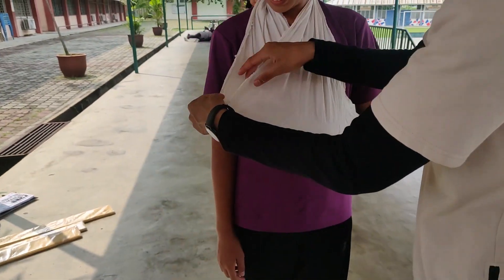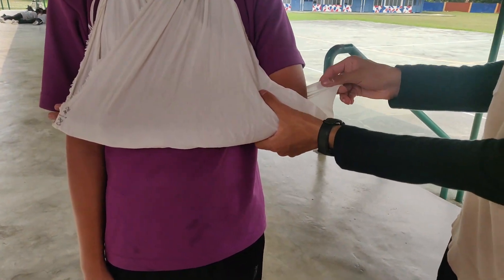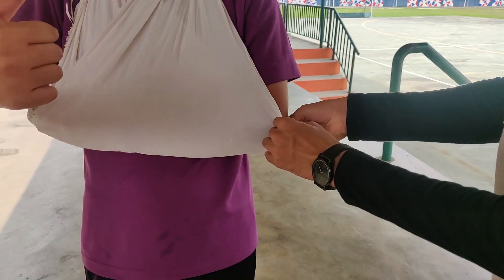Now, as you can see the bandage, it's quite long. So Richie, please extend and push your arm through. And you see, this is the apex. The apex is also hanging out, and that's dangerous. So we clean the apex up — turn it, wrap it around, and tuck it in. Now it's clean there.